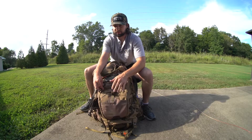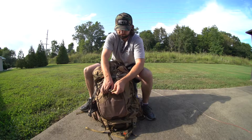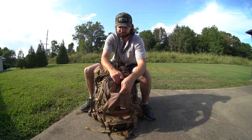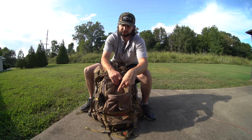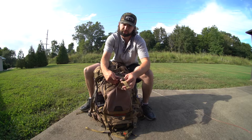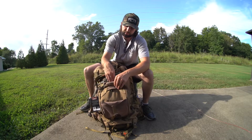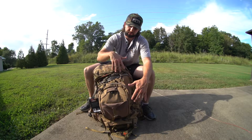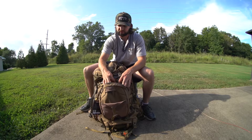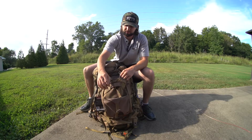There's an outside pocket that I've actually put my quiver in and then ran a strap through my arrows and held it there. If I'm going to be walking and I need to put my bow in here, the quiver doesn't quite fit right on the bow — it's hard to get it to sit right. So I've used that outside pocket for my quiver. You can use it for a multitude of things.